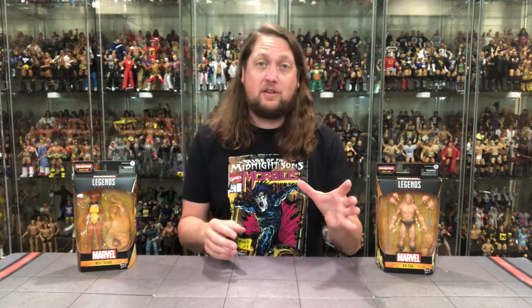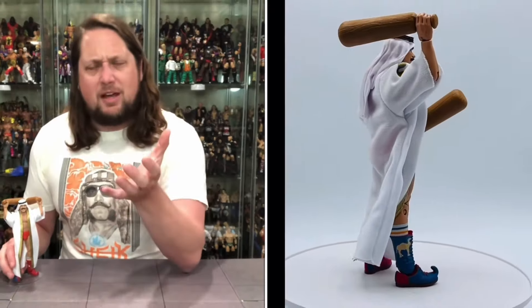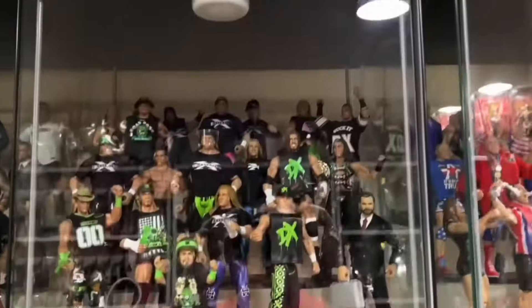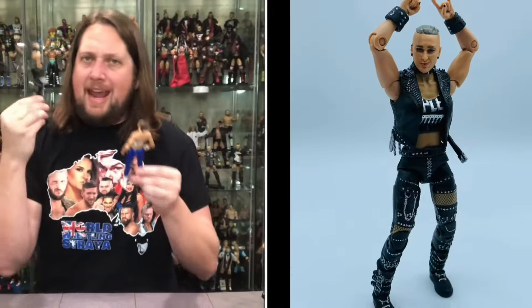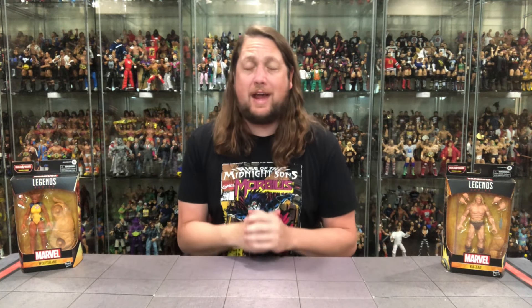Today on the channel, we head to a savage land with the Marvel Legends Zabu Build-A-Figure wave in Kezar and Wolfsbane. Welcome everyone, Kyle here and welcome back to the channel for another Marvel Legends Build-A-Figure wave unboxing and review. Today on the channel, we're taking a trip to that savage land with Kezar and of course Wolfsbane.